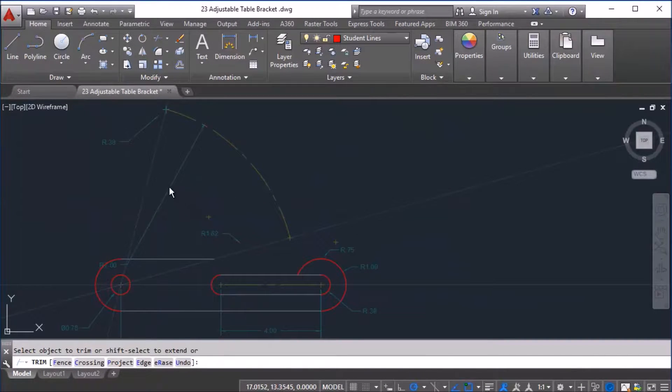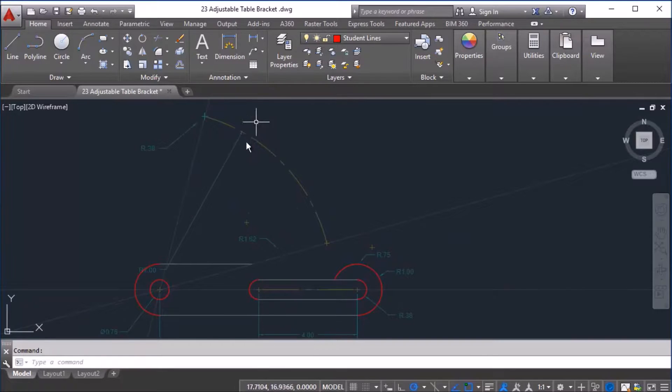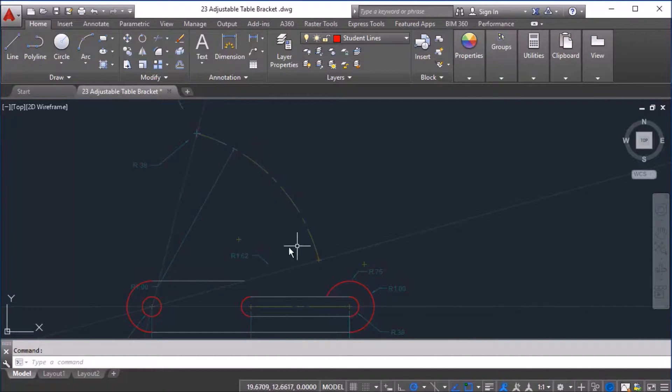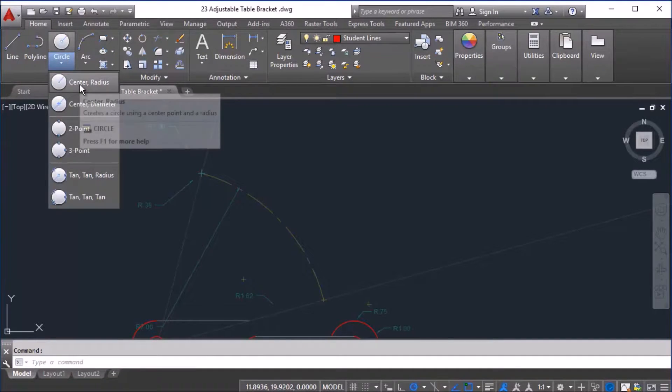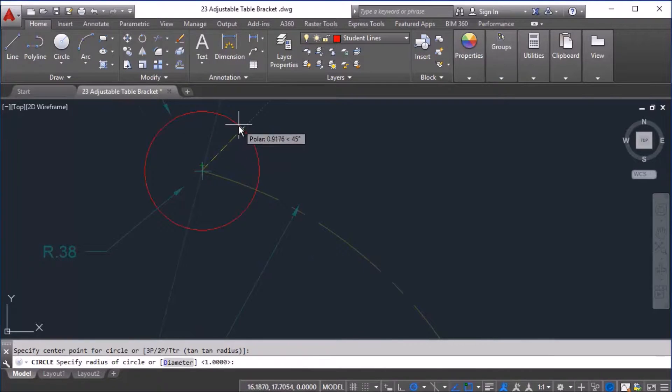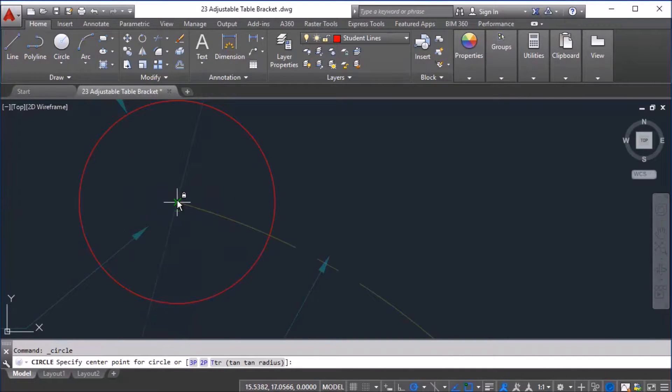Our next part will be to draw some larger circles that will start at this particular center point and reach all the way to the top. I already have an arc here at a radius of 7, and here will be our beginning location for the curve on this side where we have a radius of 1. So we go to center-radius, use this center point as our clicking location, and type 1 for the radius — that should hit right there on the arrow. Then there's another circle that goes here with a radius of 0.38, so we go back to the circle command and click the center point, entering 0.38 as the radius.